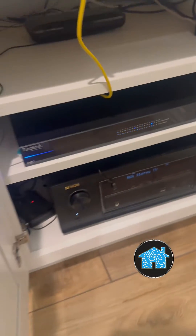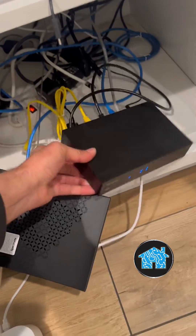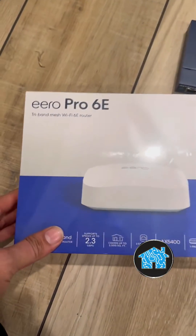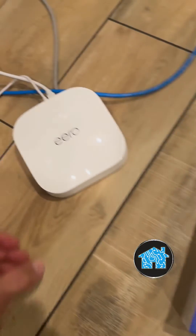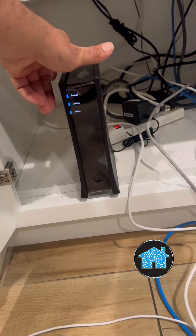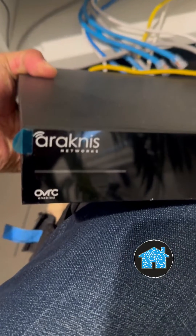This wifi system is in serious need of an upgrade. I'm going to get rid of this Arachnus wifi system that they paid too much money for and set up an Eero Pro WiFi 6E mesh router system that is going to work together with the Spectrum one gig 1000 megabyte service that they have coming into their house.